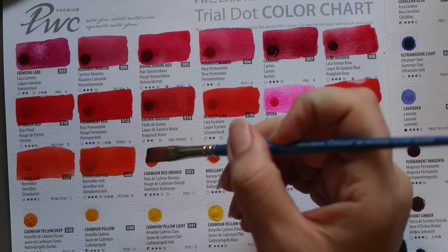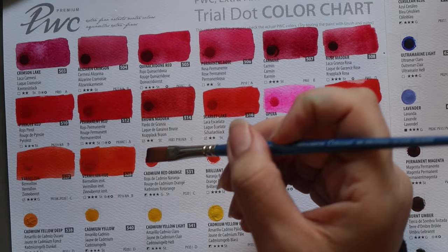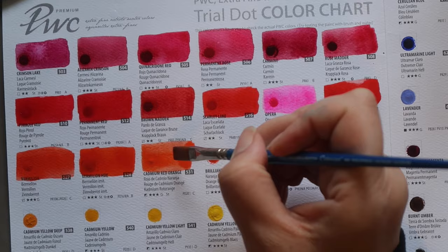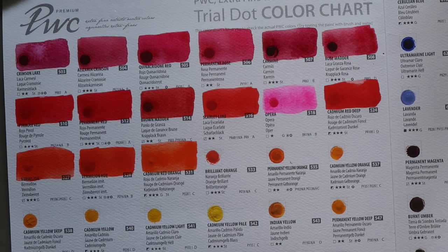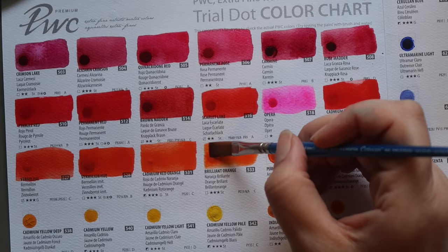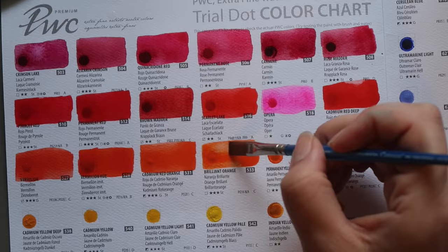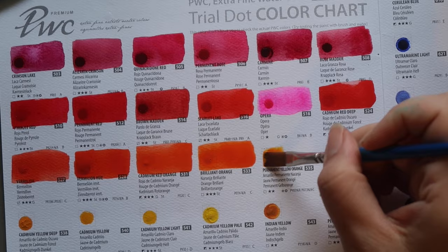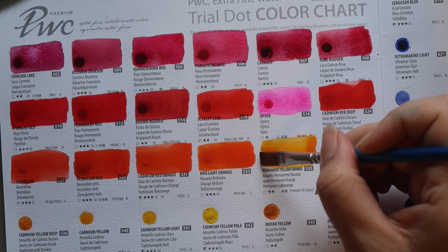Then Cadmium Red Orange — PO20, that Cadmium Orange pigment. Three-star lightfastness, granulating and semi-opaque. Then Brilliant Orange, which is also PO16 — a different, lighter hue than the Vermilion Hue version. Transparent, three-star lightfastness and staining. Then Permanent Yellow Orange — two-star lightfastness, transparent, made up of PY83 and PO13.